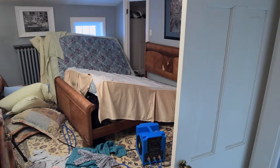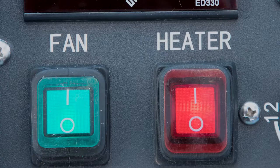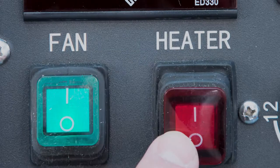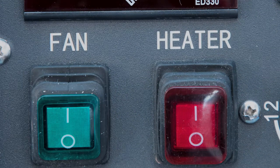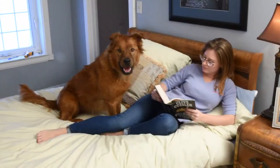Once the temperature has been at 120 degrees or above for 6 hours, turn the killer cube heat off first, then turn off the fan on the killer cube. Turn off the other fans. You are now bed bug free. Thank you for choosing Bed Bug Barbecue To Go.